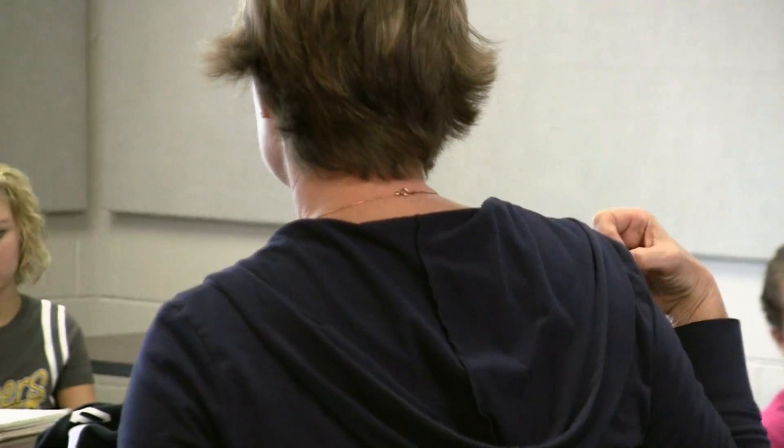At a larger university, when you have a hundred students in one classroom, you don't always have the opportunity to go out and experience that fieldwork in the same way.